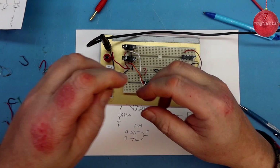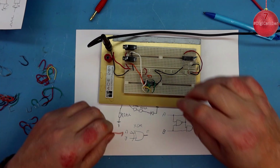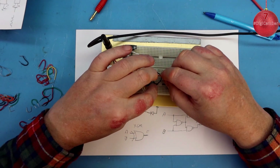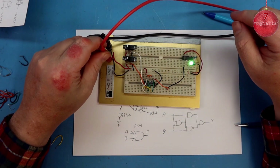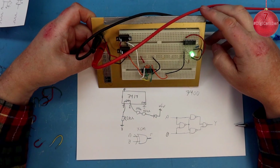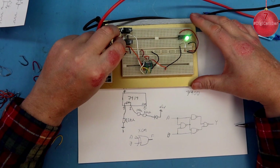The outputs of the first two gates go to the third gate, and Y is the output. I connected this to my detector LED circuit — the lead wasn't quite long enough so I joined it. Turning the power back on, I can see straight away something is probably not right, because both switches are in the same position and the light is on. Let's see if the switches do anything.